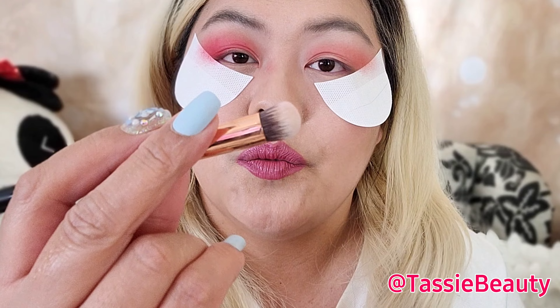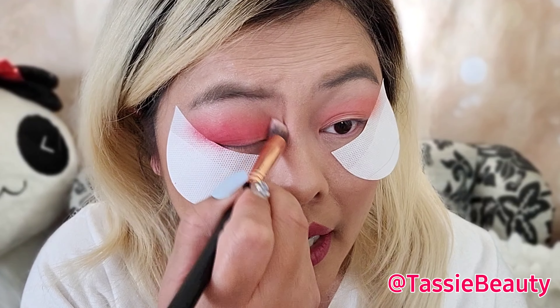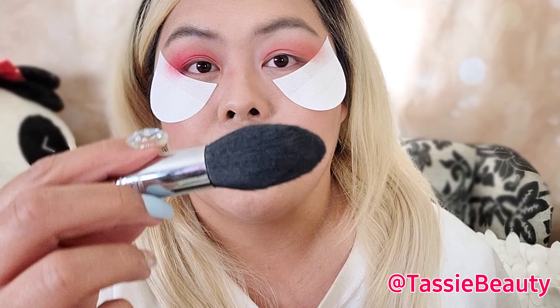I'm going to take the Sigma Precision Round P82 brush. Because it's rounded and short and stubby, I can actually go ahead and push it in more to get it to move. Taking my Sigma Tapered Face F25 — I need to get this right off my nose, it's bugging me.